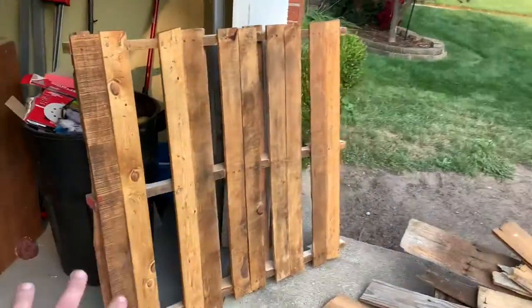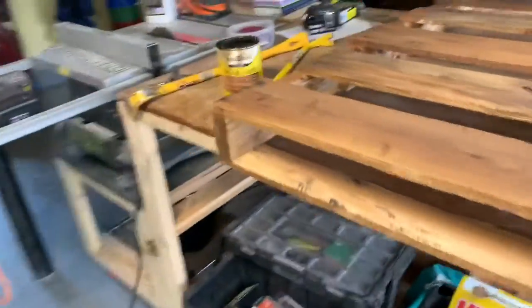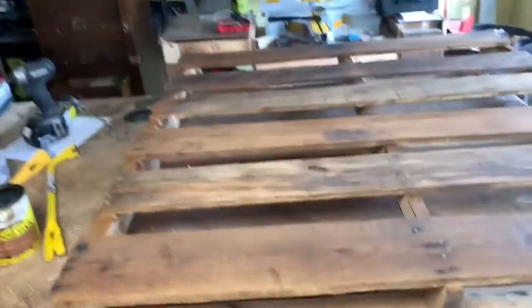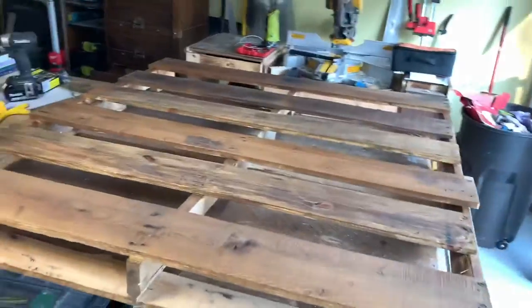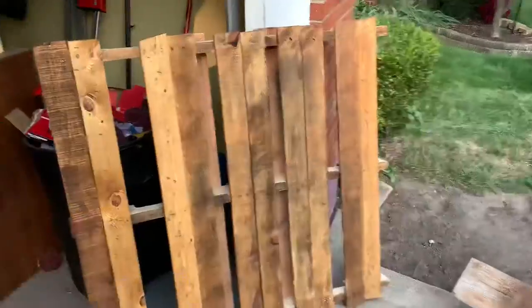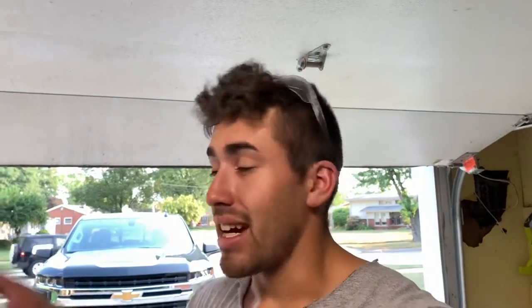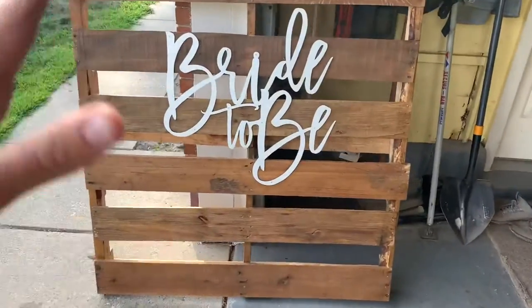Here's palette two all stained up, and here is palette one all stained up. I really like how these look. I originally went with weathered oak but ran out, so I used golden oak instead — and I think it looks much more rustic but at the same time clean and presentable. The next thing we have to do is wait for a sign that's going to be added. The bride is going to come by and drop that off for me.